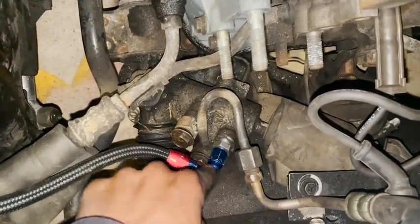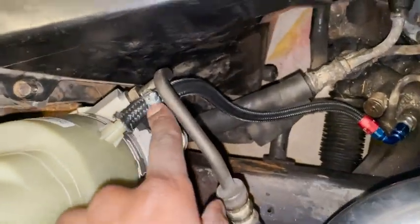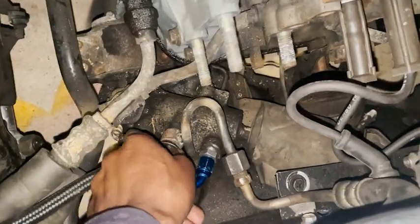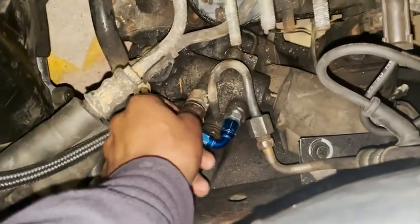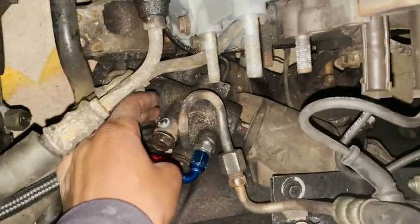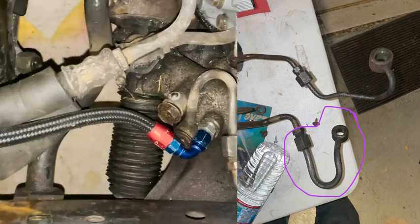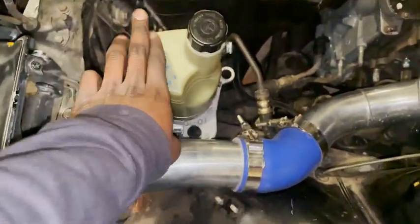Then here is a 6AN 90-degree fitting, and I crimped it up here, then it goes here, and I got this clamp. That covers the lines. The last port just needs to be blocked off — it was originally a line, and I welded it shut so I can secure it once I'm finished with this whole fiasco.